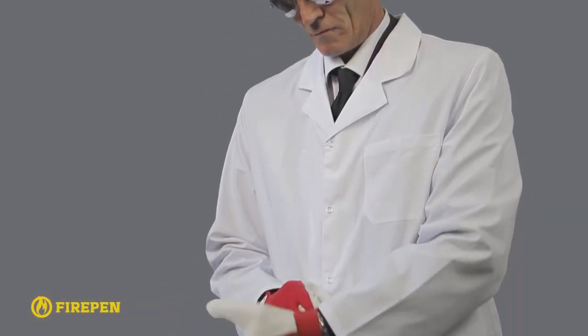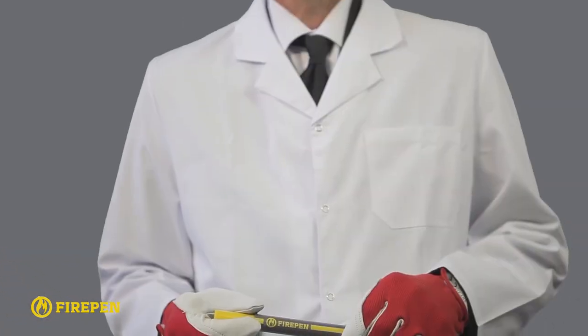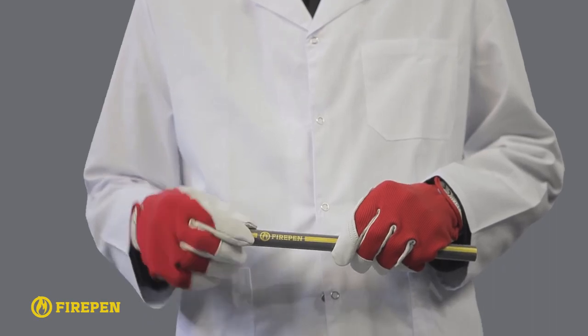Don't forget about proper protection for your eyes and hands from flying sparks before you start. You will require sunglasses and gloves. Make sure that there are no flammable materials in the vicinity.